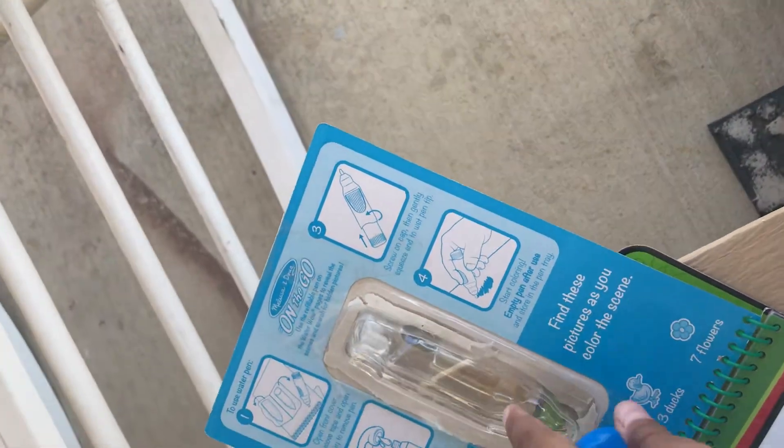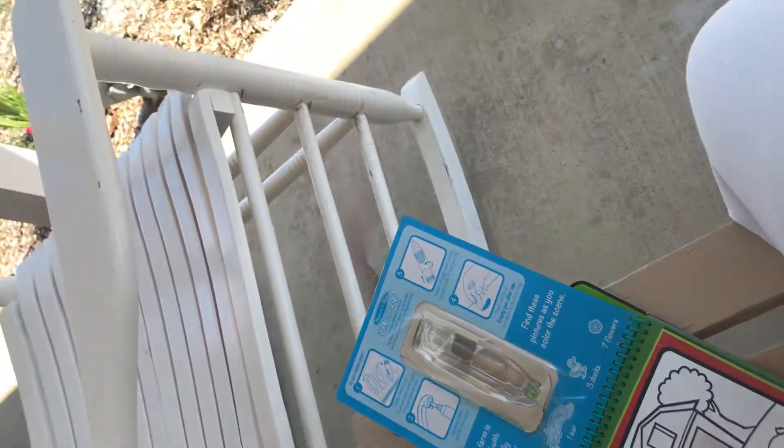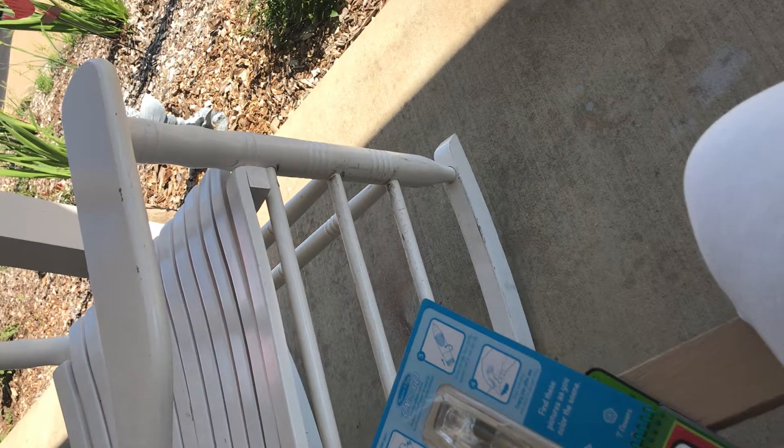My mom fixed it because when we were opening this, this thing broke. So we had to tape it down. So that's going to just be like that when we move. And yes, this is my pen and you squeeze it. It does get all over you if you squeeze it too hard, which I don't mind — it's just water.